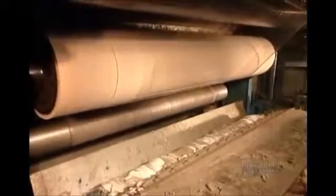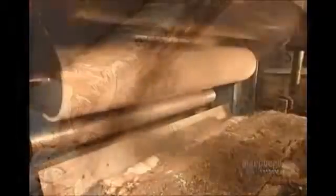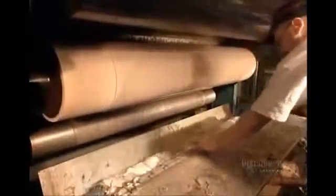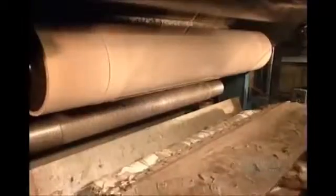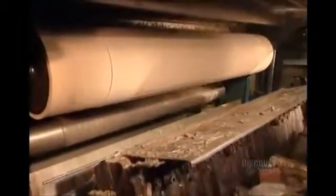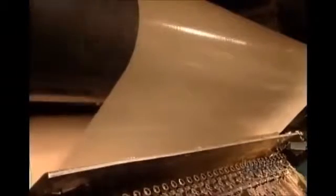They load the hot melt into a preheated holding tank, which maintains it at a piping 200 degrees Celsius to keep it from hardening. The tank pumps the adhesive to a machine called the gluer. They wipe away the excess, then roll the film.